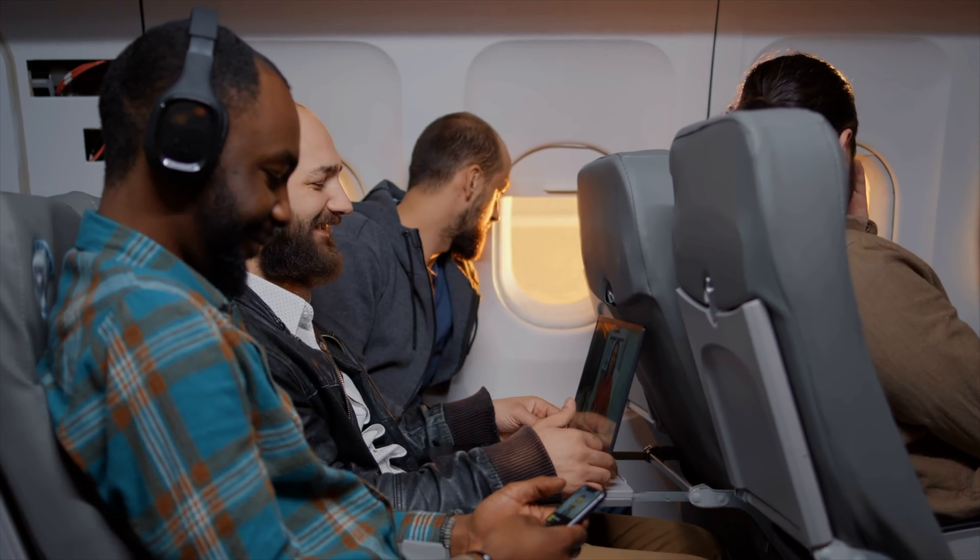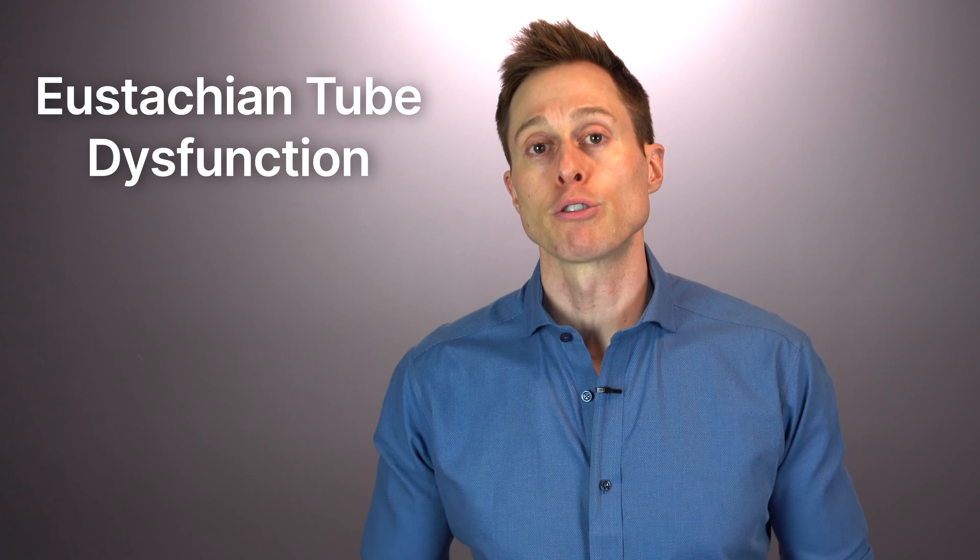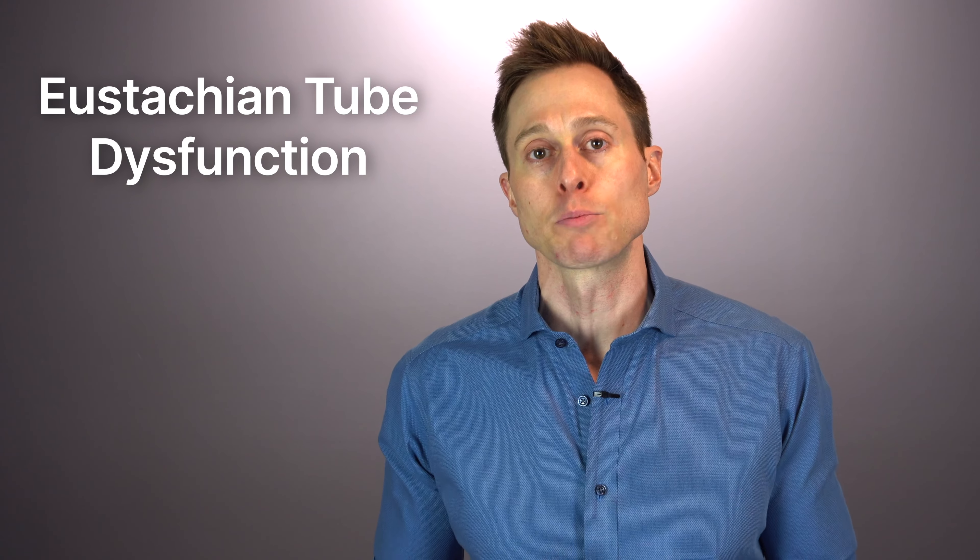Negative middle ear air pressure typically occurs when you're changing elevation quickly, like when you're flying in an airplane or driving through the mountains. It can also be caused by a condition called Eustachian tube dysfunction, which prevents your Eustachian tube from regulating the pressure inside of your middle ear space. The Eustachian tube connects your throat to your middle ear, and when it opens and closes it regulates this pressure to keep it neutral. A significant negative middle ear pressure will suck in on your eardrum, causing a lot of tension where your eardrum is attached to your ear canal skin.